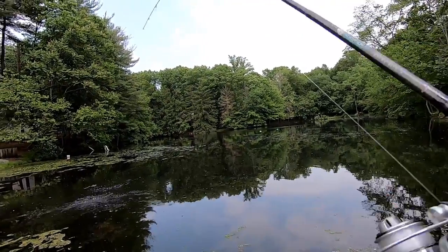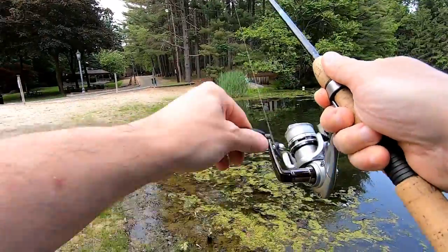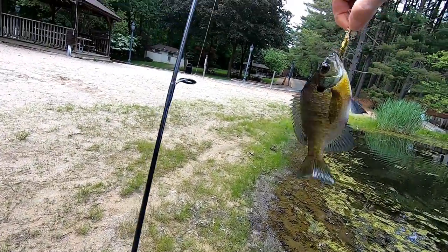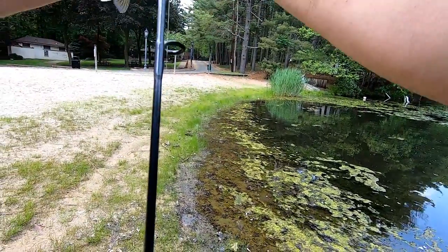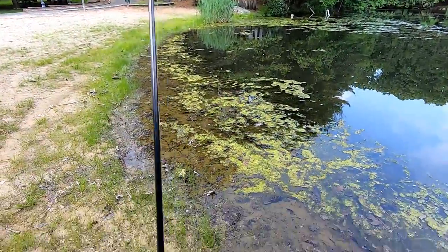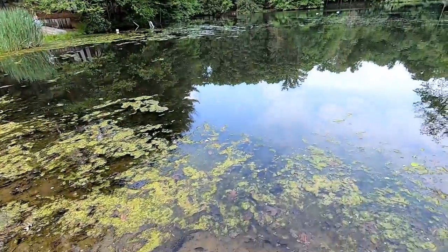Nothing... got something on it. There it is — it worked! Let me get him off. There he is, let him go.